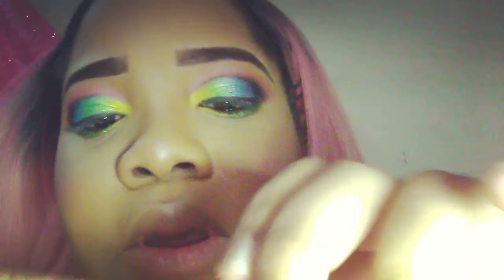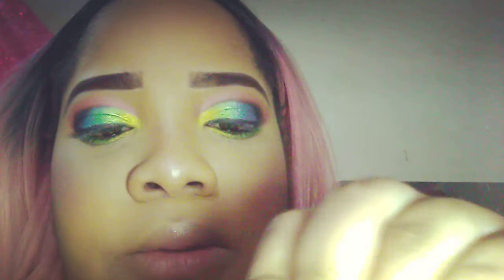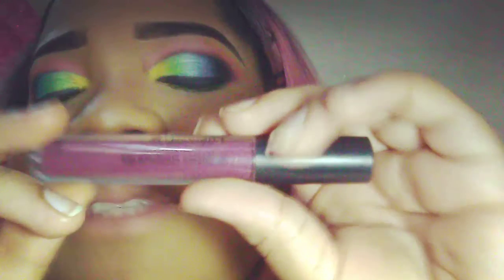For lips, I'll be using my Squeeze and Shine Lip Tasty Lip Gloss. I'm also going to use this Miss Young lipstick in number 12, and I'll line my lips first.